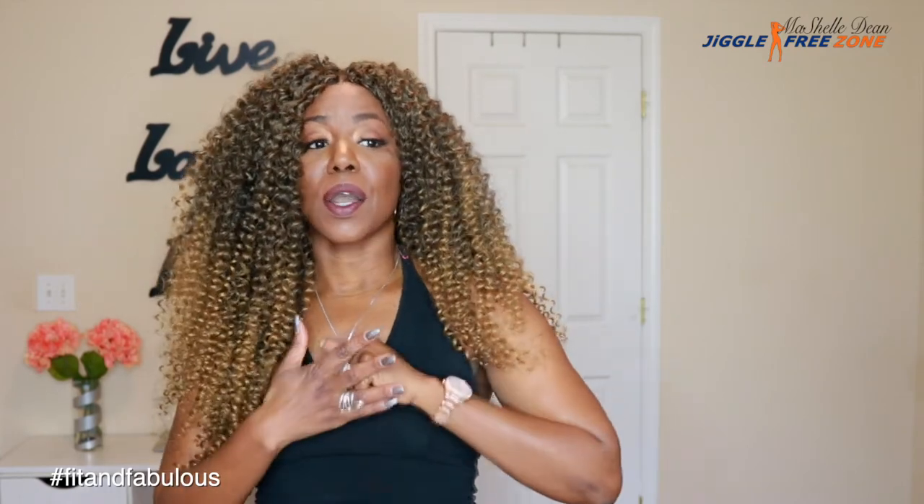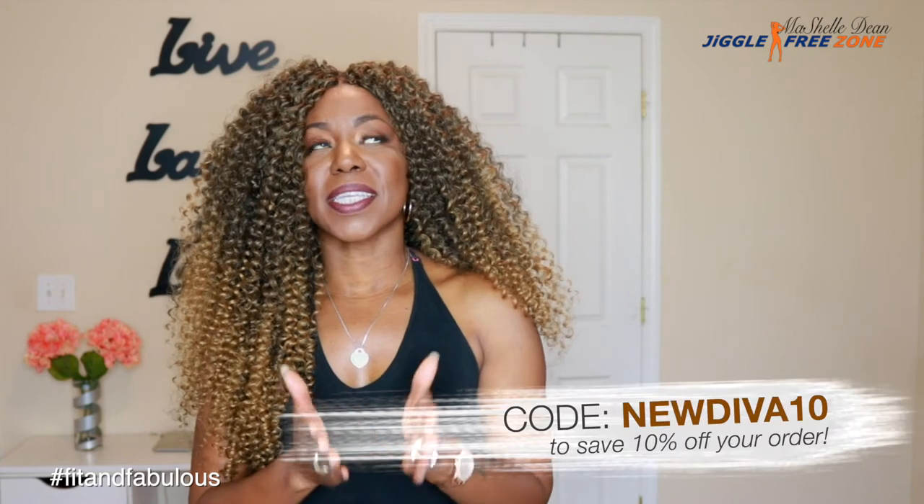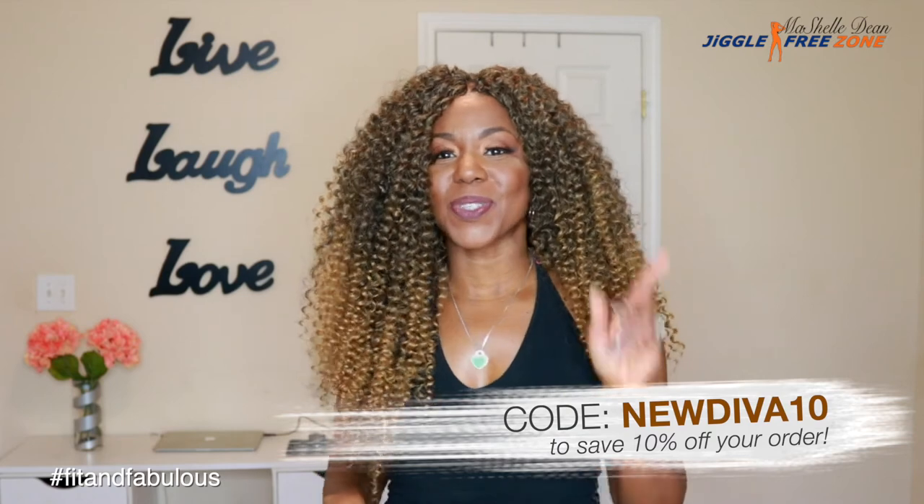Their customer service is excellent. I've purchased from them several times before, never had any problems with my order, and they ship so fast. DivaTress is definitely one of my favorite go-to online beauty supply stores. I'm going to leave the link below to where you can purchase this hair. I used six packs of hair total. I think their hair is about $4.95 on their website — I'll put it below. You can go to DivaTress's website, create a new account, and use the discount code NewDiva10 to get 10% off your order.